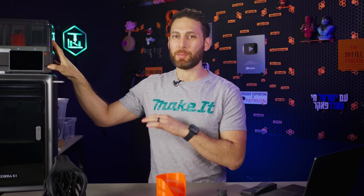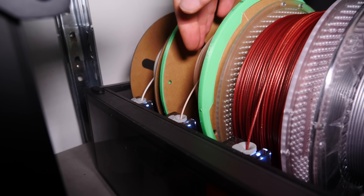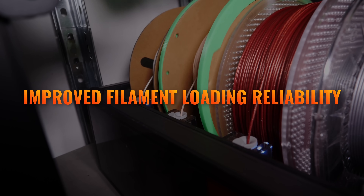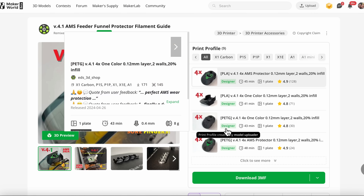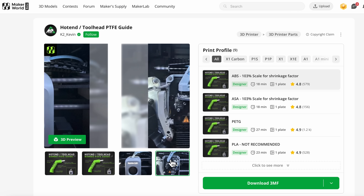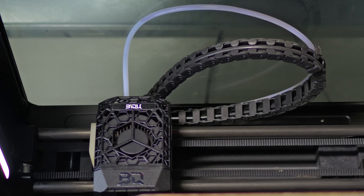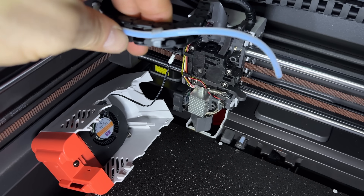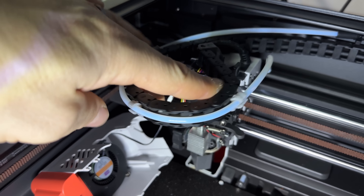The multi-material system upgrades definitely don't end there. One of the biggest complaints with the original Bamboo Lab AMS was the reliability of filament loading, causing many people to design or print their own modifications. One of the key issues seemed to be the angle of the Bowden tube when the printer's glass lid was on, causing it to repeatedly load and unload. Anycubic has solved this, interestingly enough, with some 3D printed parts which gradually change the angle of the PTFE tube as it goes into the tool head.